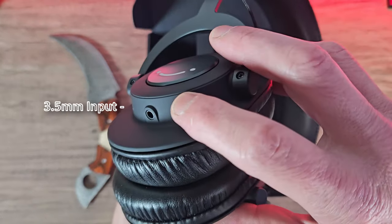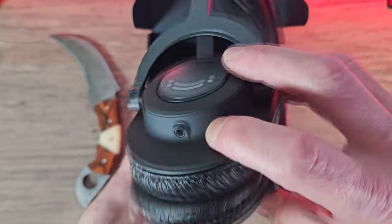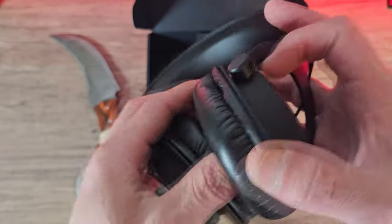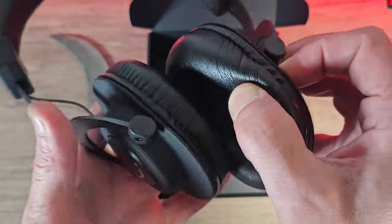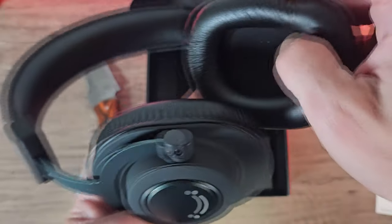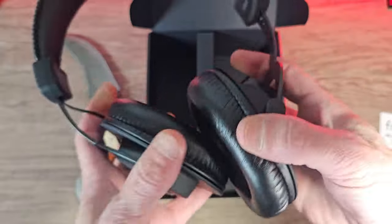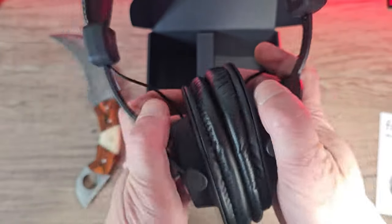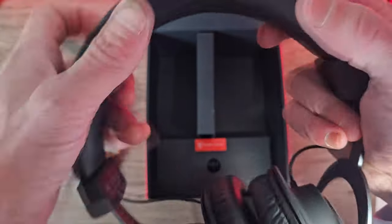We also get a 3.5mm input on the left ear cup for connection. The ear cups are nice and soft with a PVC slash leather material, and the memory foam seems okay — it all returns back to position when compressed, so I'm assuming they're going to be very comfortable. The tilt and the clamping force also feels okay, and there's a little bit of padding on the inside of the headband for added comfort. All the smaller details and fine stitching look really neat and tidy.